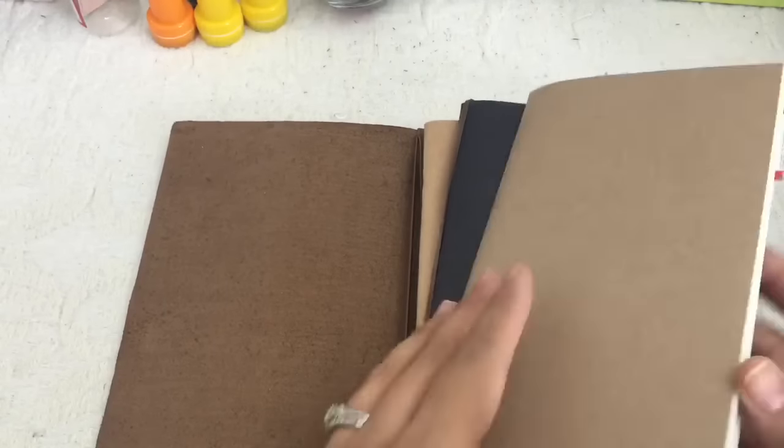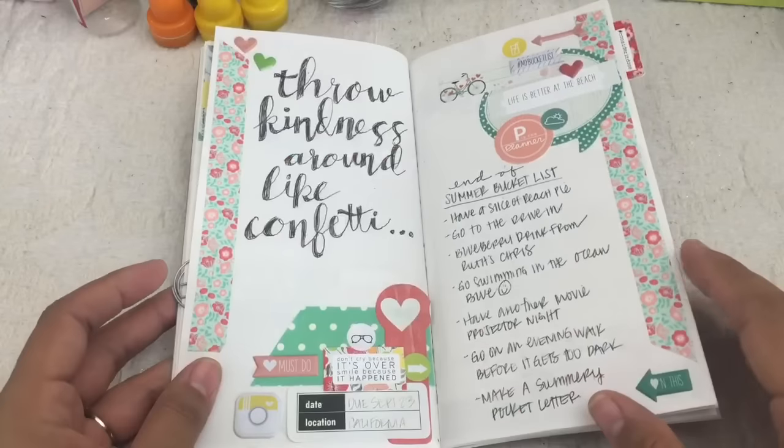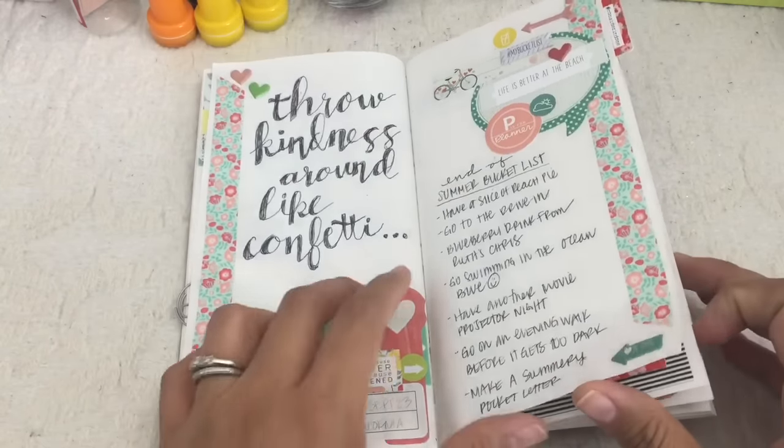In today's video, I'm going to be creating a layout in my Midori using the Planner Society kit for the month of November.